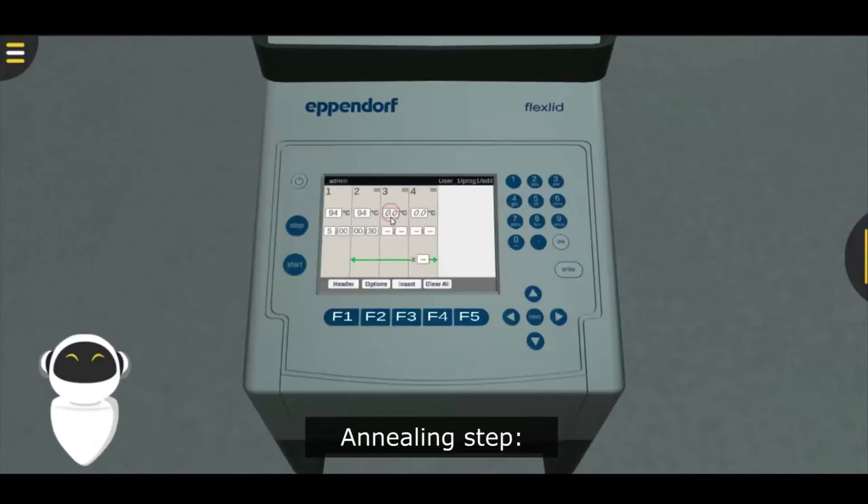Annealing step at 50 to 65 degrees Celsius for 30 seconds, 30 cycles. Elongation step at 72 degrees Celsius for 1 minute, 30 cycles.